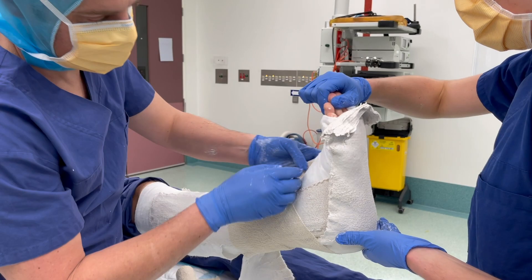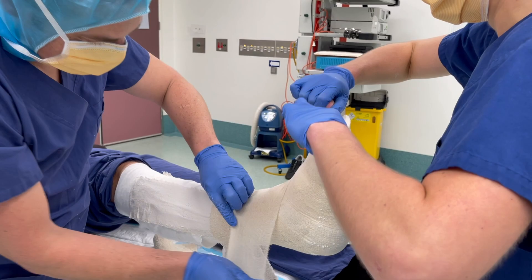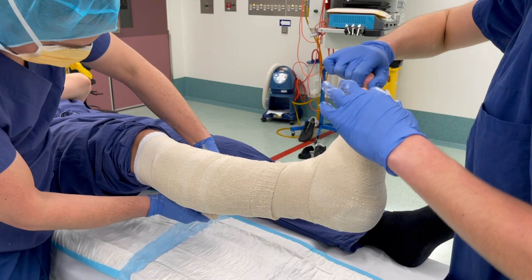There should be two crepes close by. Starting with the 10cm crepe, wrapping from the ankle and travelling distally. At this point any excessive plaster can be folded back with the crepe. Next we complete the rest of the leg with the 15cm crepe.